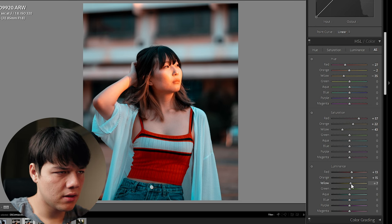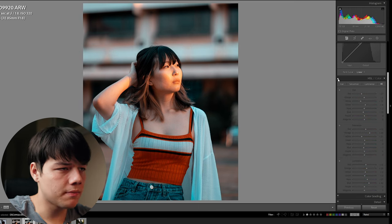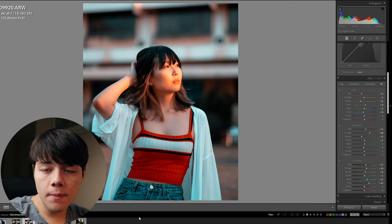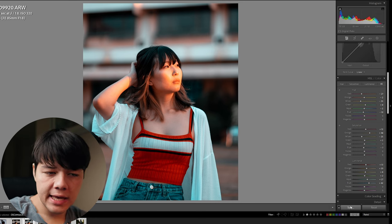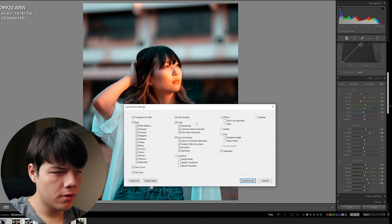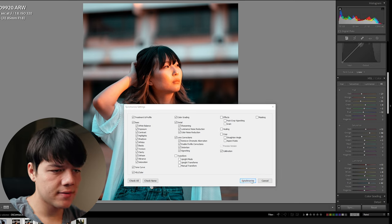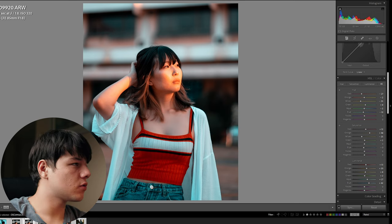So we're just going to bump up the luminance of the orange, the reds, and the yellows. You can get a lot more complicated with masks and whatnot, but this is a quick tutorial and that's really dependent on your photos, so we're not going to get into that today. Now that we've got our base preset, all we're going to do is select all the photos, hit sync, copy all the settings you do want over, and synchronize. Now we just wait.